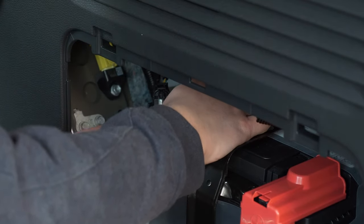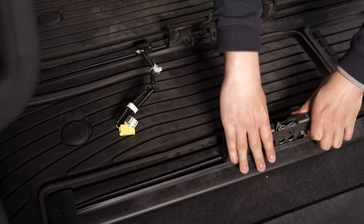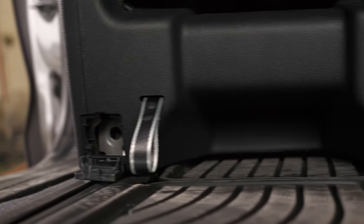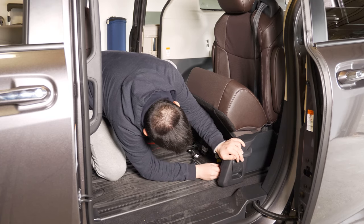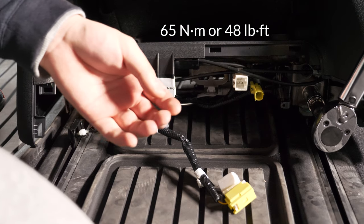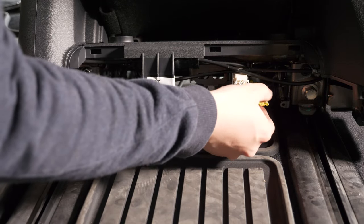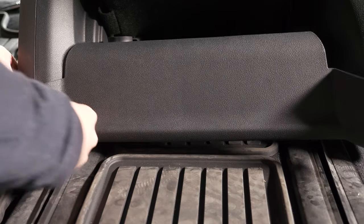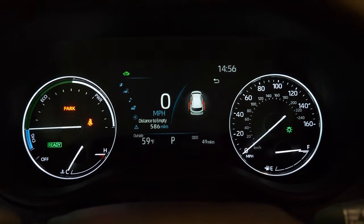Reinstalling the seats is basically the same process in reverse: disconnect the battery again, align the rail carriages, put the seat back on the carriages making sure the seat brackets go over the ends of each carriage, and reinstall the bolts — the longer ones go in the back, shorter ones in the front. Tighten all of them to 65 newton meters or 48 pound feet. Reinsert the cable tie and connectors, then reinstall the plastic covers. After you reconnect the battery the airbag error message should be gone.